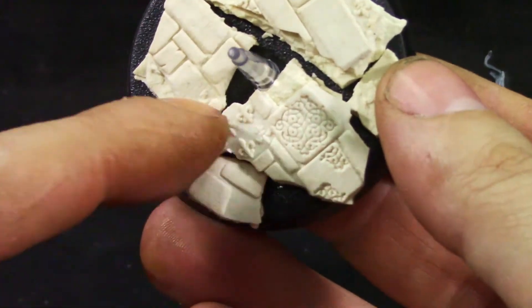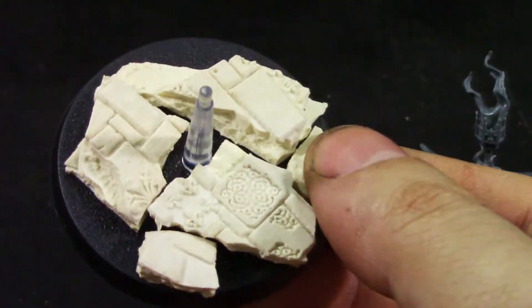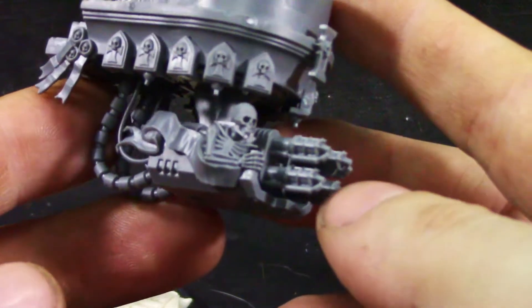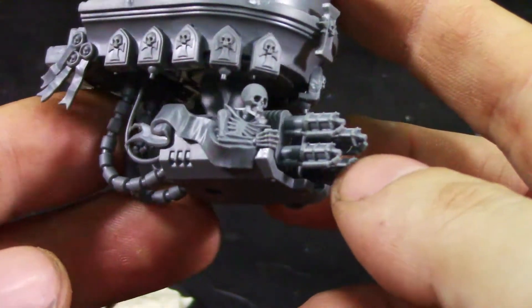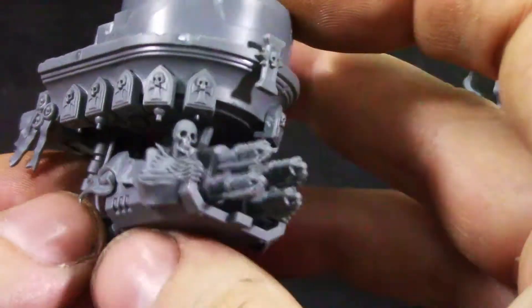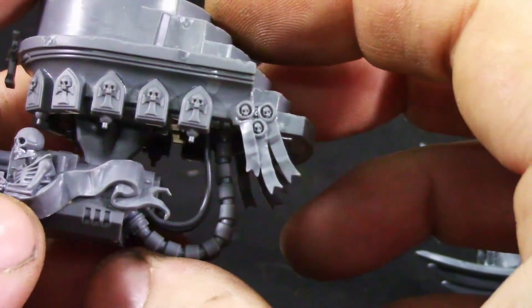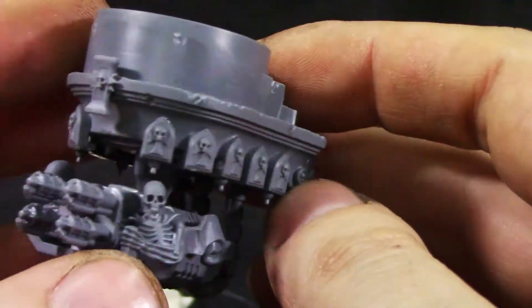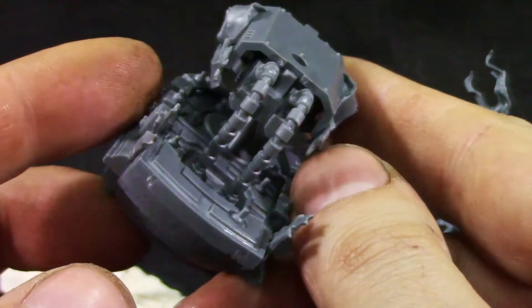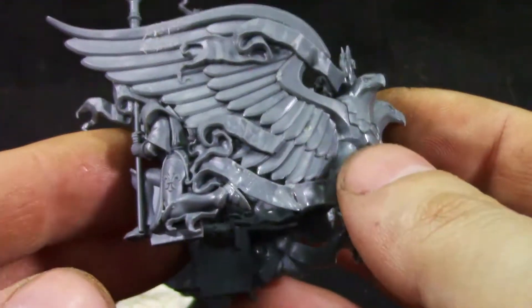I used the Clean Stuff World roller on the base. These are her flamers — really nice details like the skeletons and whatever is on the side. Some purity seals. Really looking good.